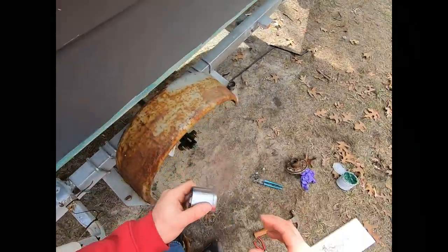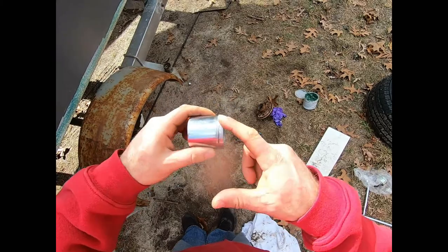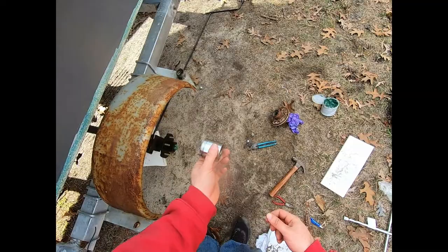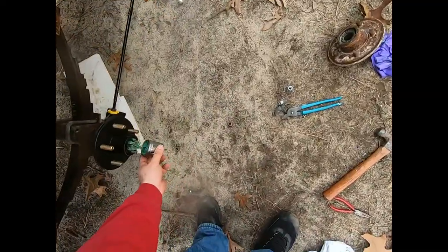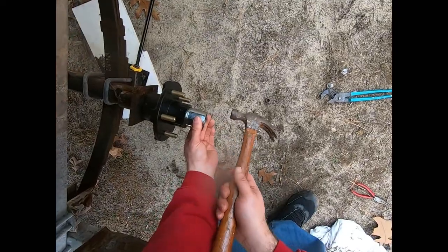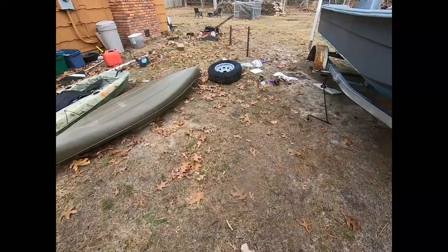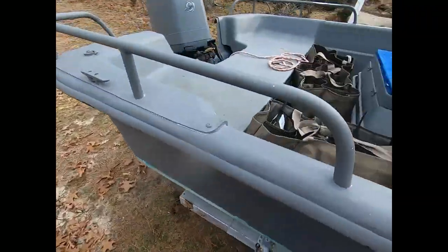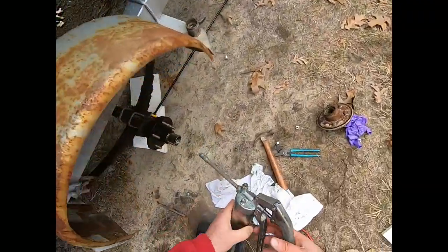I had to put an edge on this one with a grinder because it wasn't going in smooth - it was walking back and forth when I hit it with the hammer. This piece is just supposed to slide right in. Now with that fixed, the last step is to take a grease gun loaded with the same lithium marine grease.